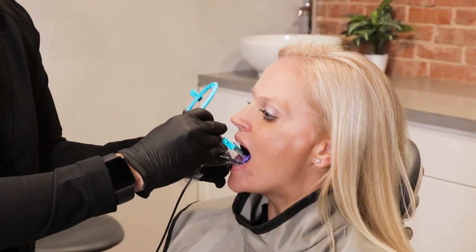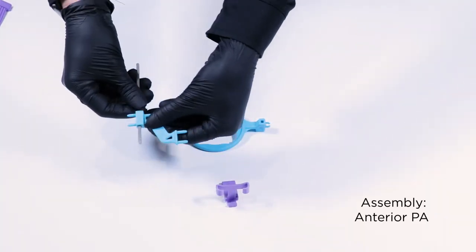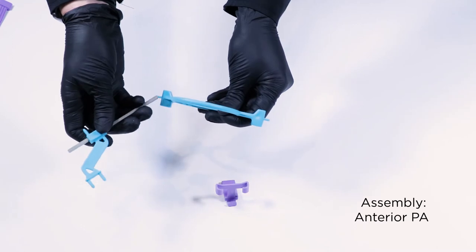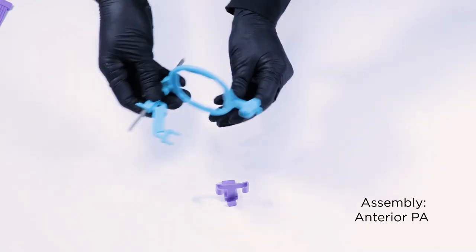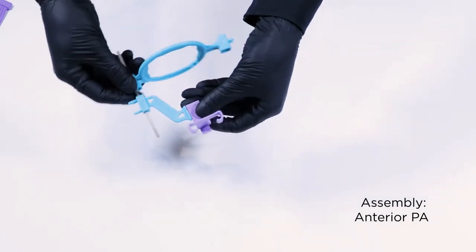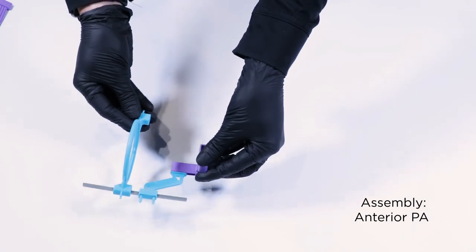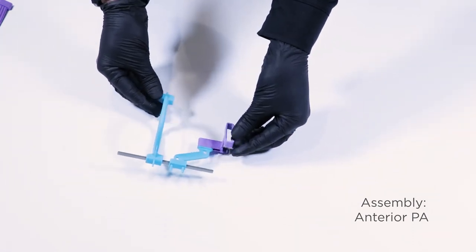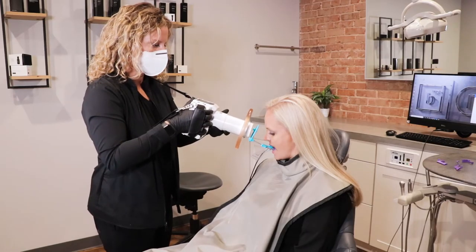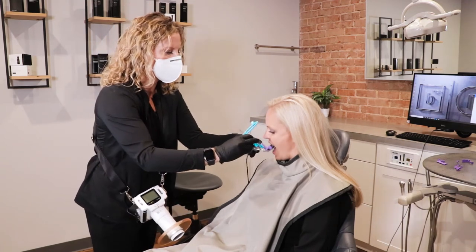For the upper anterior periapical x-ray, scoop the sensor into the palate of the mouth and place it behind the upper anterior teeth. Have the patient bite down. If needed, they may use their hand to hold the bar steady. Push the ring as close to the face as possible. For the upper anteriors, the ring will be very close to the nose. Line up the x-ray tube with the ring and expose the x-ray.